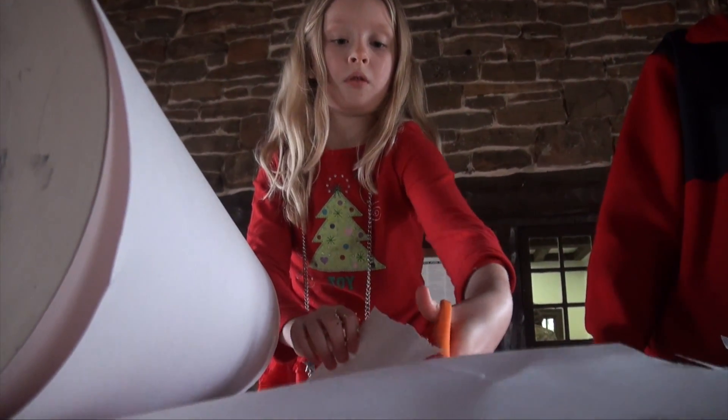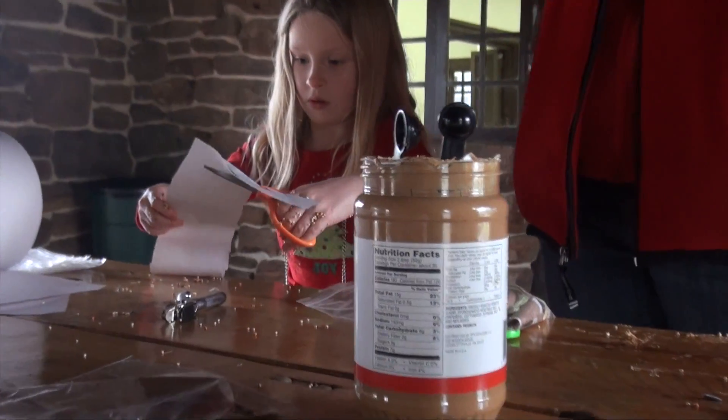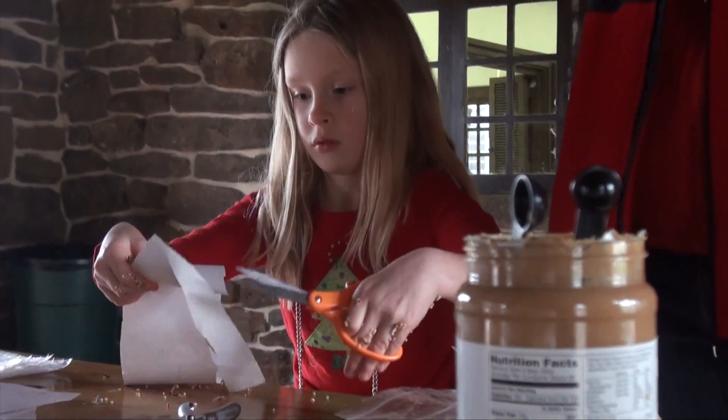First, you cut a piece of paper. It can be big, it can be small, and it can be as big as you want.